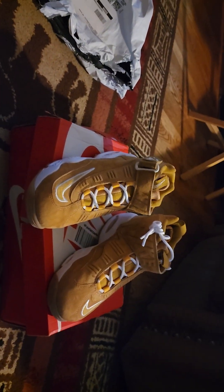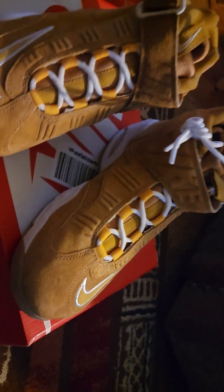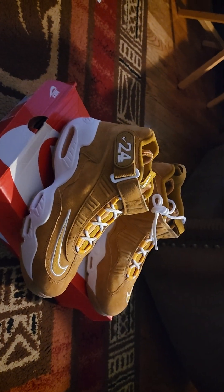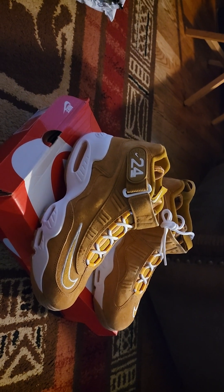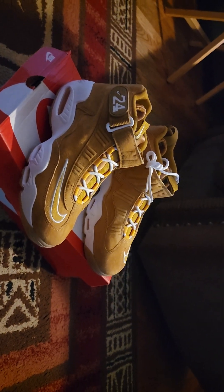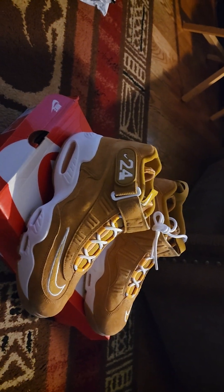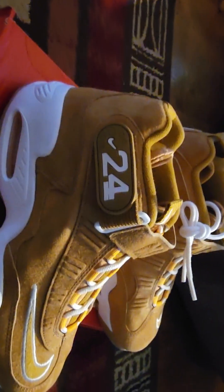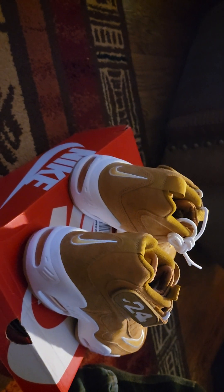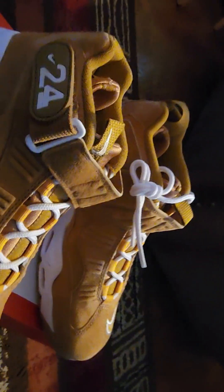Friends, family, YouTube. We got these Nikes — Ken Griffey Air Max, these are the Air Max 1. Ken Griffey, baseball player, number 24. See your number 24 with your swoosh, then you got your swoosh on the back panel. You got your swoosh right there on the tongue, on both of them.